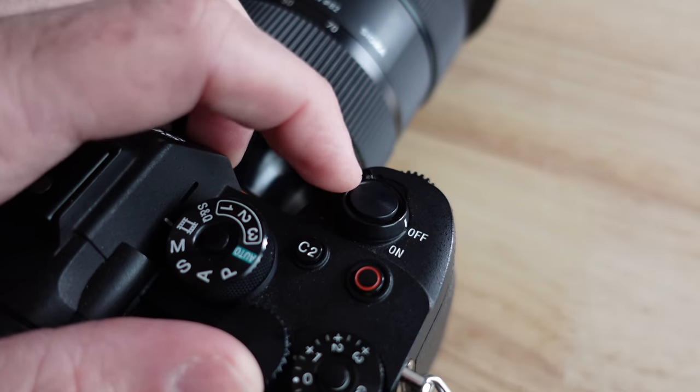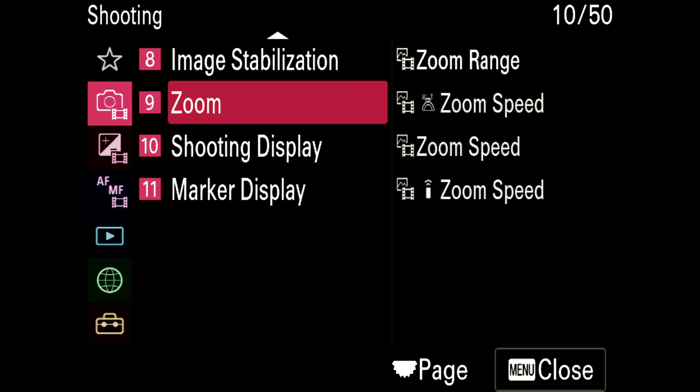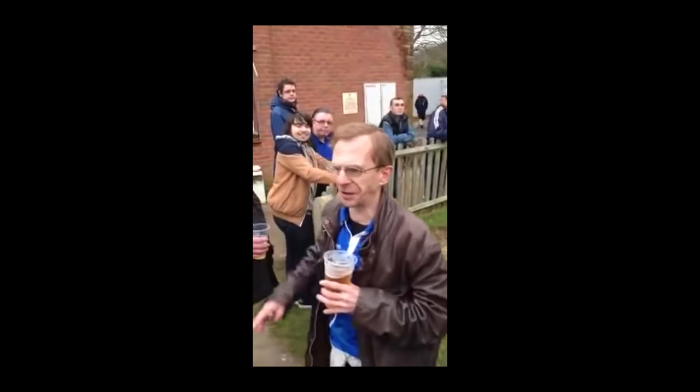On the A7S III, that switch is your on/off switch. On the FX3, that is actually a zoom rocker. If you change your FX3's zoom range — which is in menus 10 of 50 — to clear image zoom, that little rocker will give you 1.5 times more reach with any lens. Prime lens, 24-70, you want a little bit more past 70, it'll give it to you. You can customize the speed so it can be slower or faster, and because it's clear image zoom, it's without loss of quality.